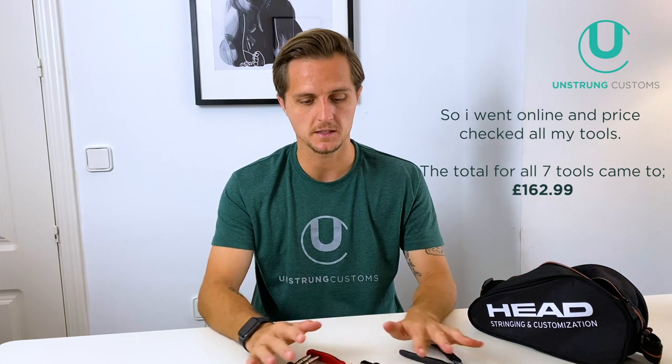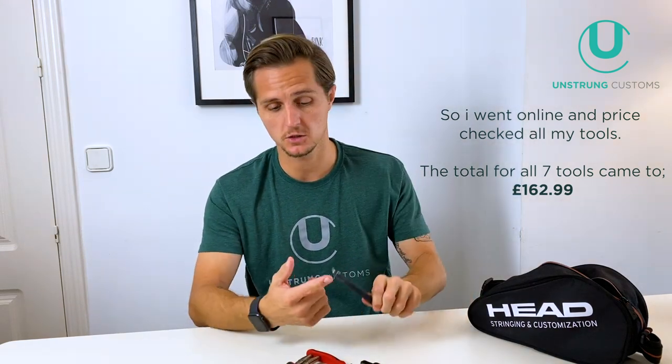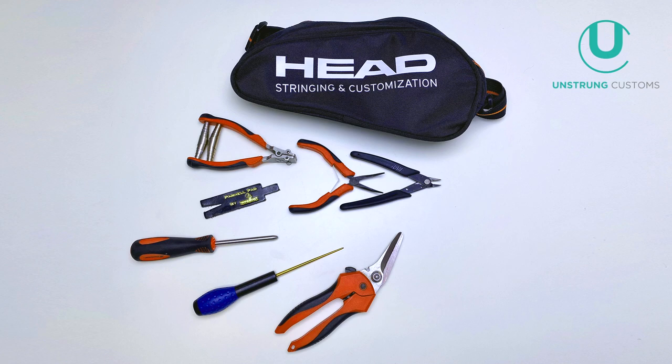So that's all the tools you really need to string at a good level — seven tools that will probably cost around 150 euros all in, but then you have a really good set. These tools have lasted me going on eight years with no problems. The only thing I switch out are my clippers when they go blunt — around 10 to 15 euros for two or three pairs a year. It is worth investing in a good set of tools if you're going to be stringing a lot, because blunt clippers can cause you to nick the string you've just strung. With these seven tools you can string pretty much any technique and get out of any problems.